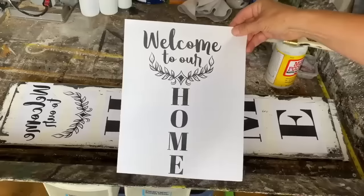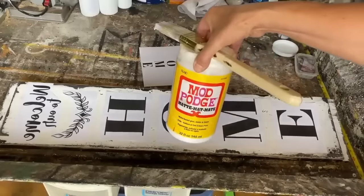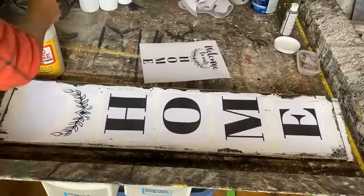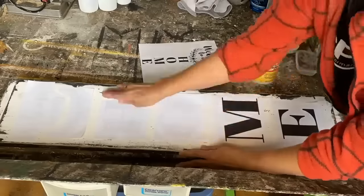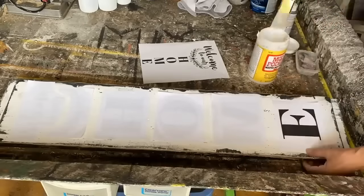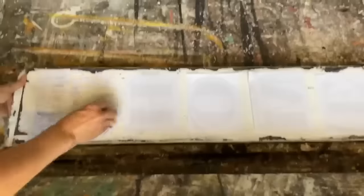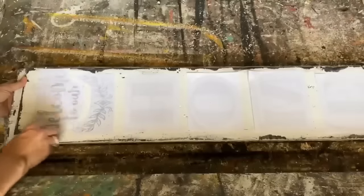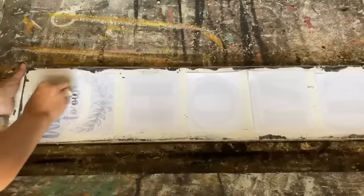Now I'm ready to put the graphics on — again, the mod podge reverse graphic transfer. I love it. The graphic I'm going to use is 'Welcome to Our Home.' I've put it in my word program, sized it to fit my board, and I'm using my mod podge matte. If you've bought my graphics or made your own and aren't sure how to reverse or size within Word, I have a full tutorial — link down below. This has been set overnight. I'm taking a damp rag and dampening it so the graphics start to show through — be really careful, because if you put too much water on it, you'll take the graphic away. It takes practice to see how much water you need to remove the paper.